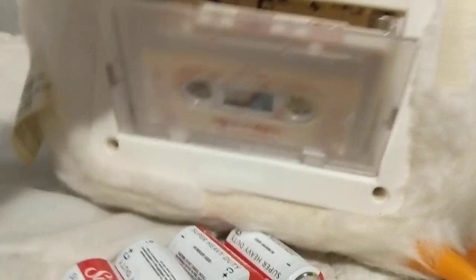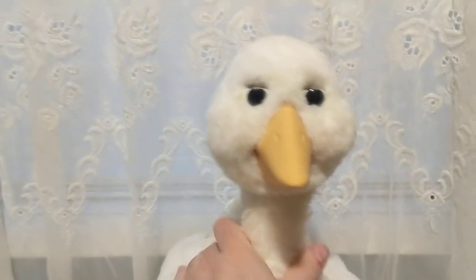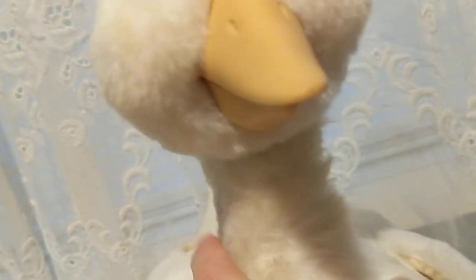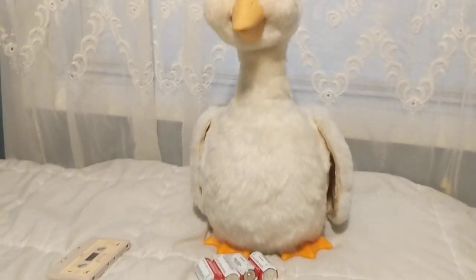She did come with the tape — she's got a Mother Goose tape in her. She came with her bonnet, everything's in this bag. I'm actually gonna wash her because she really, really smells bad. She smells like she was locked in storage or a garage somewhere — definitely smells like either a basement or garage, very musty, kind of moldy.